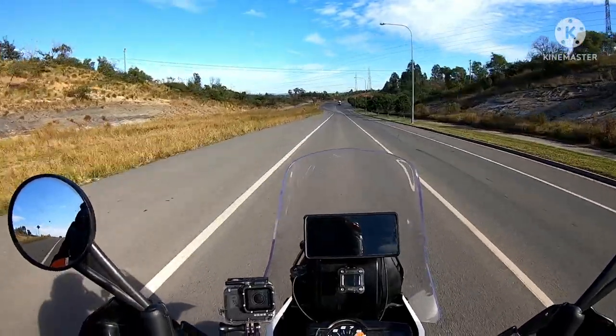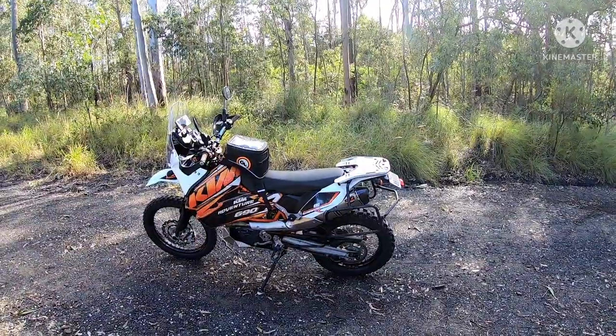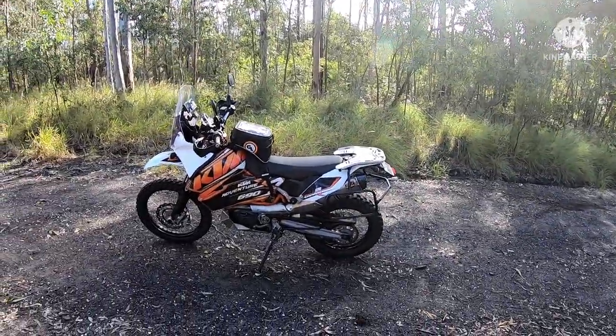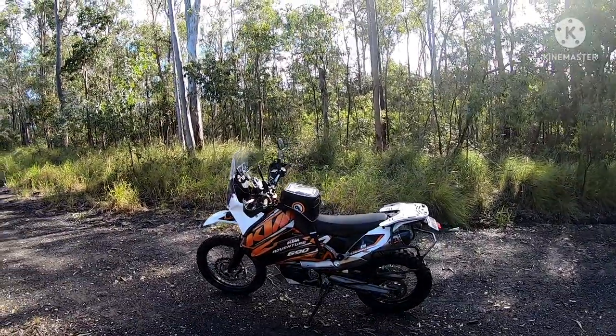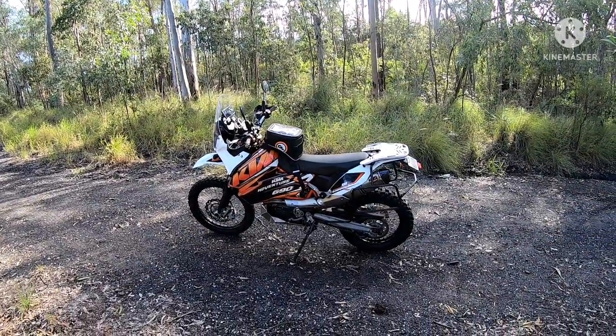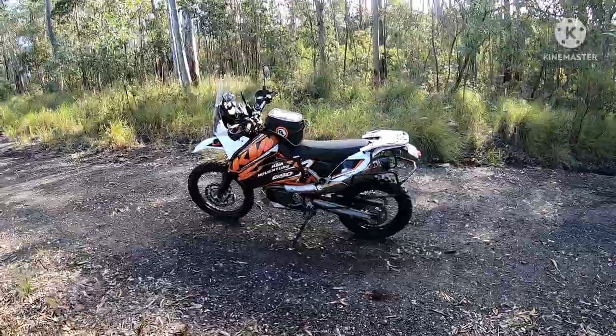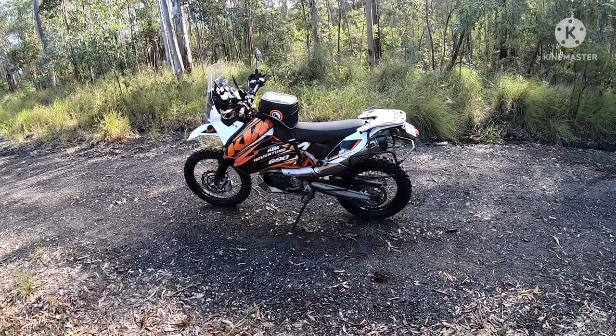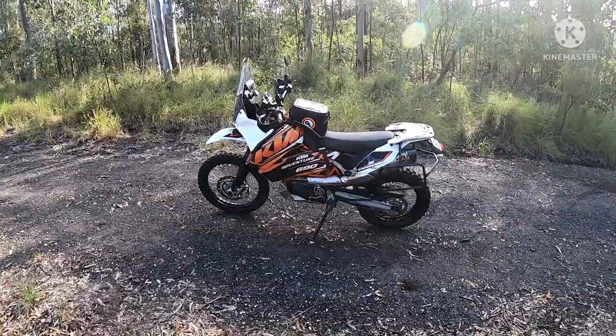Once I get out there and find a quiet spot I'll get the camera rolling and give the tour. Alright guys, found a bit of a quiet spot not too far from home in the bush — you can probably hear a few vehicles going by. Anyway, this is my KTM 690, it's a 2017 model.